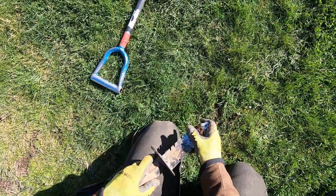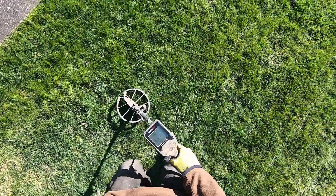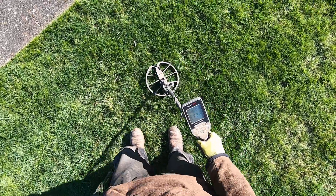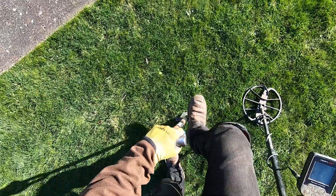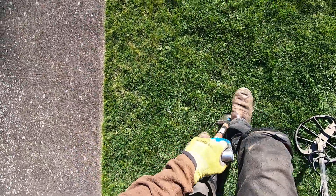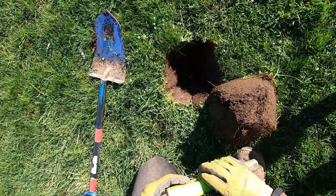Copper penny in the back. I'm wanting some barber dimes out of this place. This is like an 1890s home. I'm wondering why there ain't no deep coins in this curb strip here. The ground is a little bit softer right here. I would love to detect inside their yard — they're just putting up a fence here too, so I might be able to ask them if I can detect their front yard.